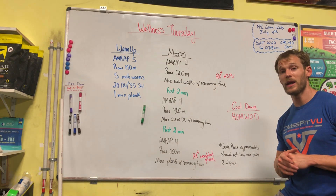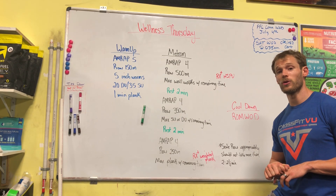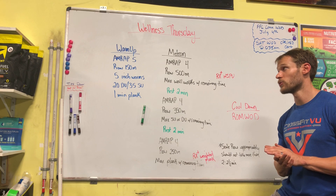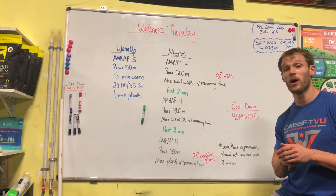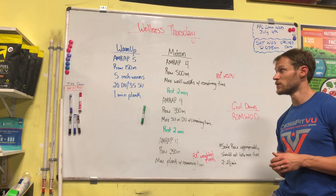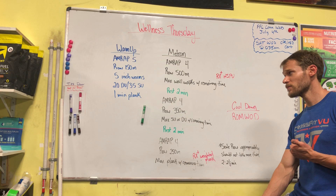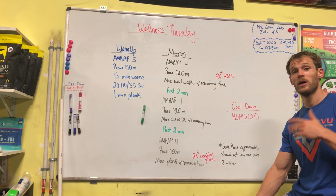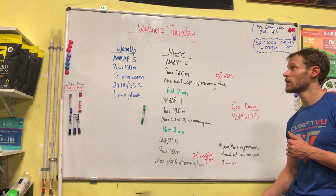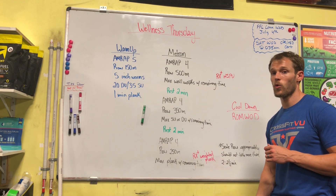We have a five-minute AMRAP of a 150 meter row. If you don't have a rower at home, you can do a run for about 100 meters. Then five inchworms, 20 double-unders or 35 single-unders, and then a one-minute plank. Run through that for five minutes, nice and steady — nothing too crazy, we're just trying to warm up here.